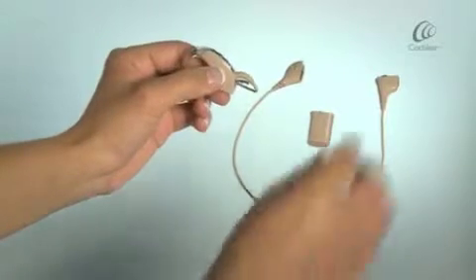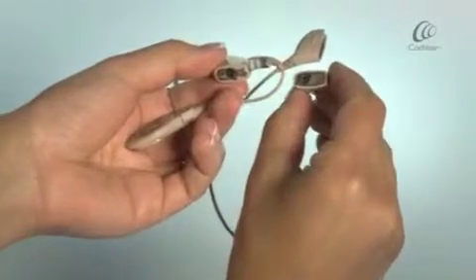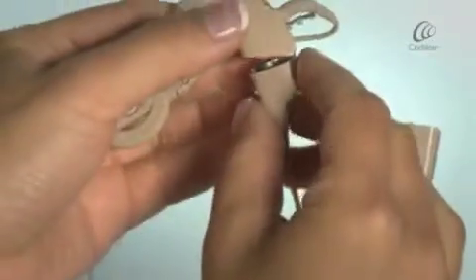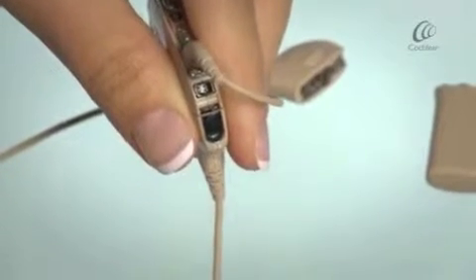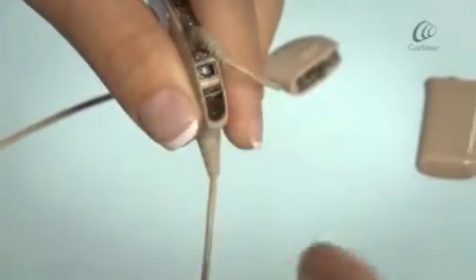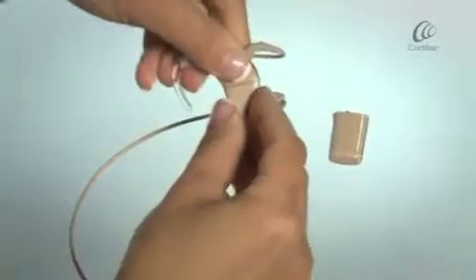Join your processor and the upper end of the Lightwear cable at an angle and then twist together. Lift the accessory socket cover and move the lock from the right to the far left position. Close the accessory socket cover.